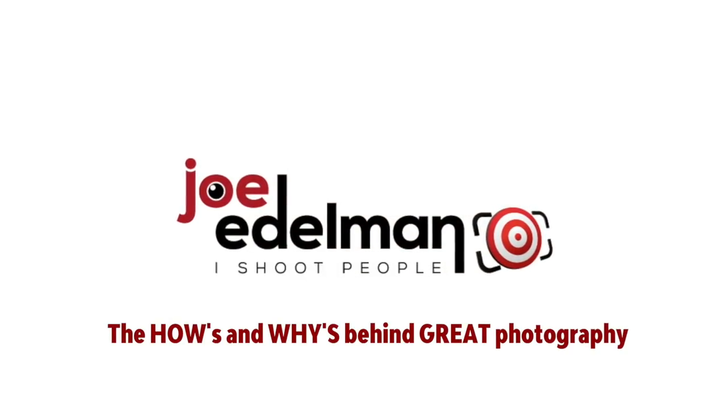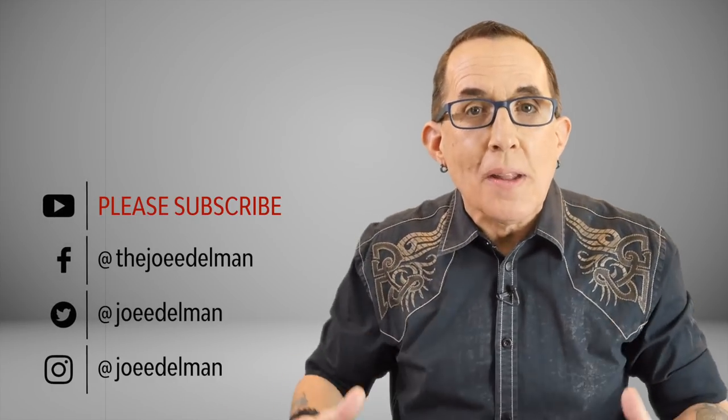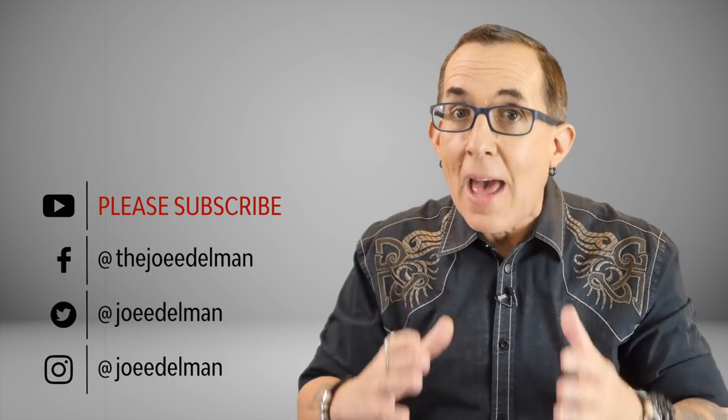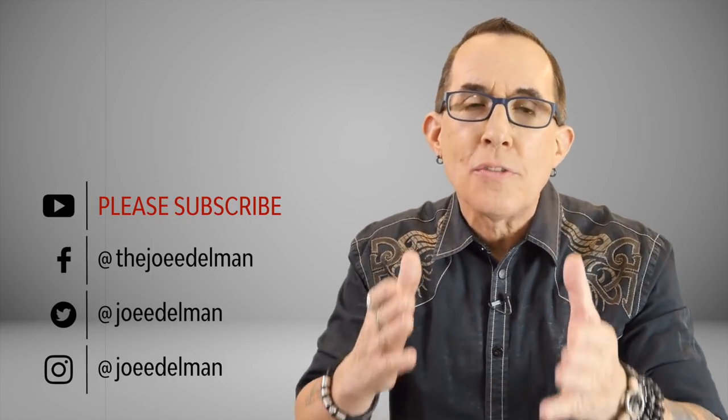What do you do when you have a beautiful model with amazing makeup in front of your camera and you want to produce a shot that is truly special and it's just not coming together? The lighting is bland, the camera angles are bland, the sweat is starting to bead up on your forehead. Stay tuned and I'll show you what I did. Hey gang, my name is Joe Edelman and my mission is to help photographers like you to develop a solid understanding of the hows and whys behind great photography so that you can achieve your goals as a photographer.